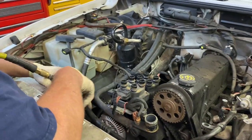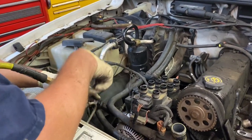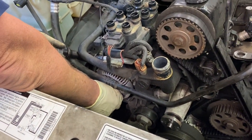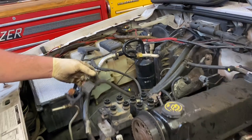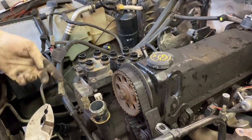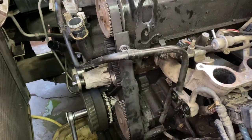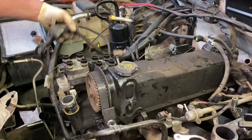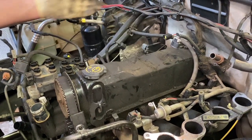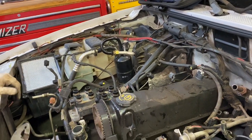Next we're going to take the alternator off. There are three bolts holding it on — two down low and one on top. One of the lower bolts stays in the alternator to get it on and off, so don't forget that. We take the top bolt off first, then disconnect the wires and remove it. The wiring harness went to both coil packs, both sensors, and down through the heater hose to what looks like the crank sensor. We've disconnected all of that now and can sort of lay it out of the way.